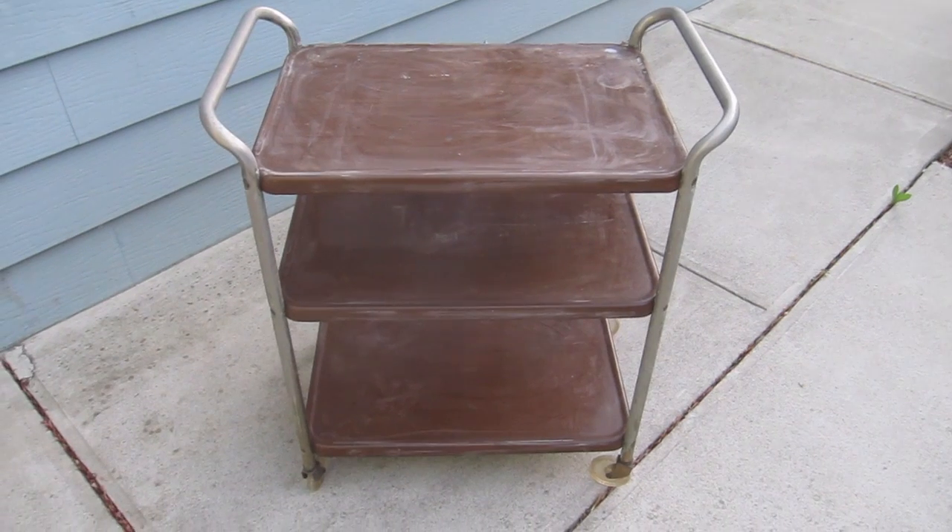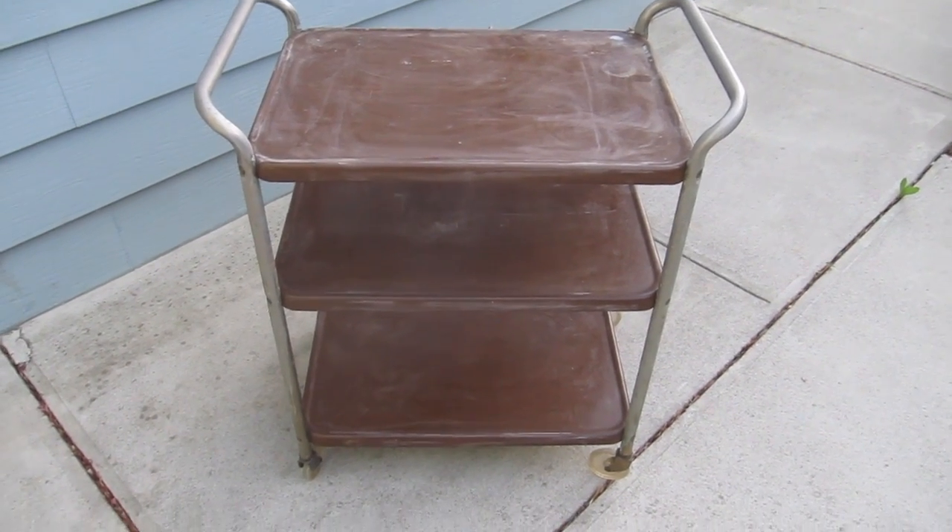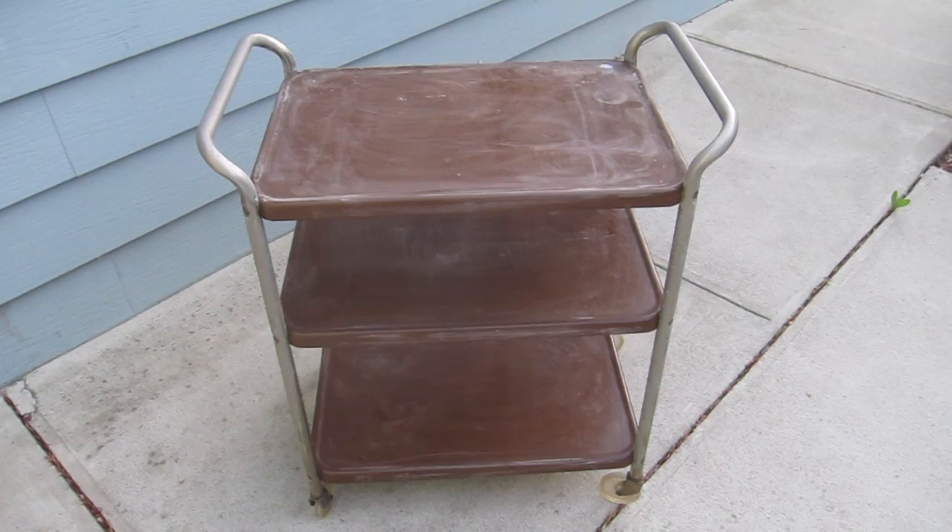So the entire cart has been sanded down. I need to sand down the chrome side parts. I just sanded down the trays.